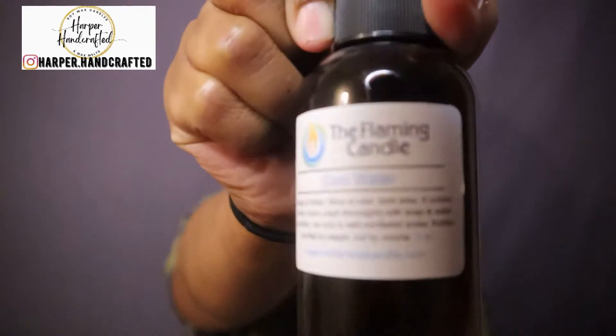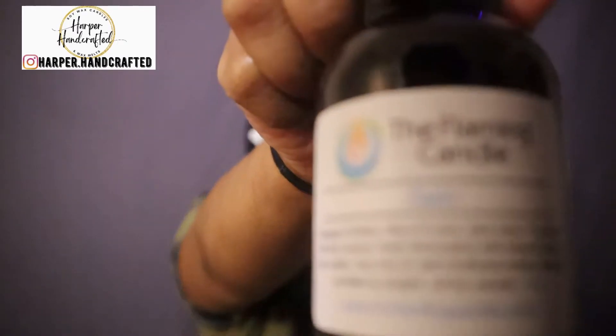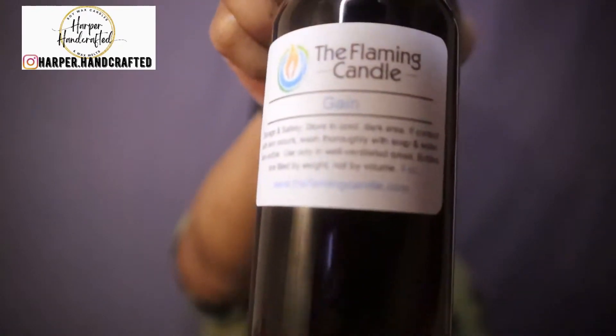Next I got some fragrance oils. I am waiting on another package from Candle Science — I did order some fragrance from them as well, hopefully here tomorrow. I have this one which is Cool Water, a masculine slash fresh scent. Of course the OG Mahogany Teakwood. Then Gain, which is a fresh detergent fabric softener type scent. They also sent a free sample which happens to be Mahogany Teakwood as well — I mean I already ordered that, so I wish they'd given me something different.